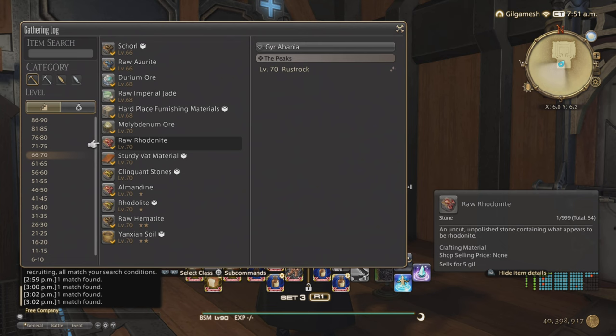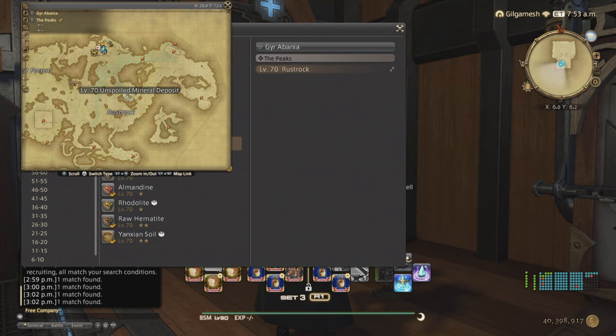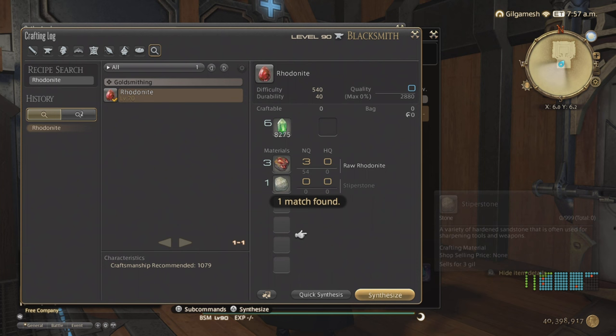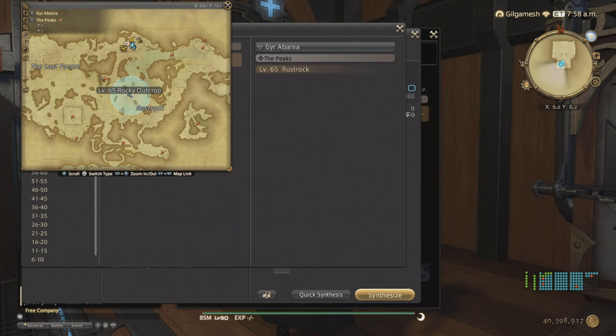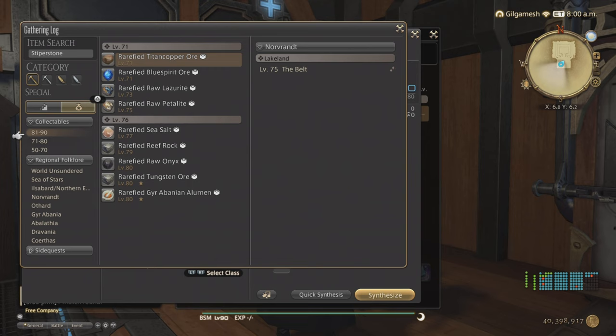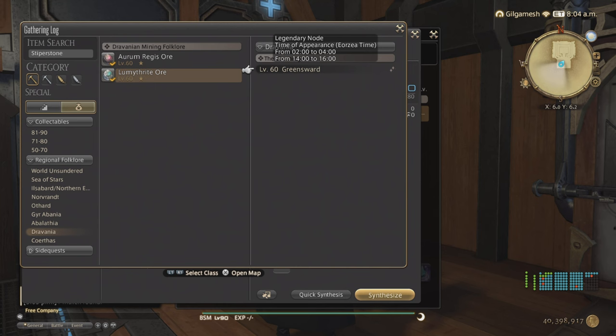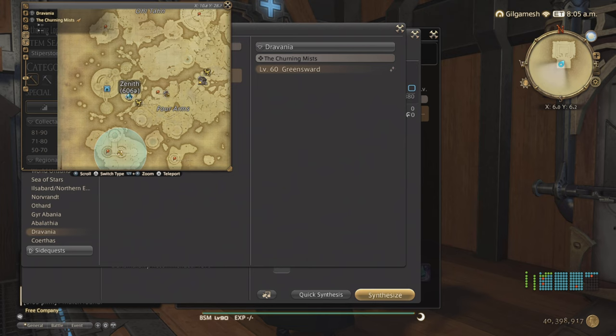Now let's talk about the High Mithril ingredients and also Rotonite. Rotonite can be gotten in Stormblood from 8 to 10 a.m. and p.m. in the Peaks — basically just south of Ala Ghanna. You're also going to be needing Stiperstone to make these, and that can be found just directly south or west of the Rotonite. As for the High Mithrite, you're going to need the Folklore Book for the Dravanian area. The Lume Mithrite is going to be 2 to 4 a.m. and p.m. right here in the Greensward area, just south of Zenith.